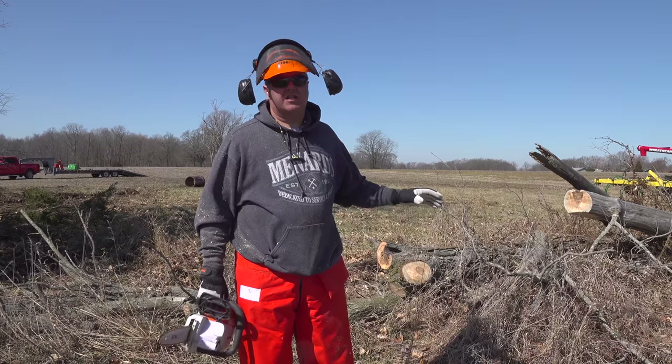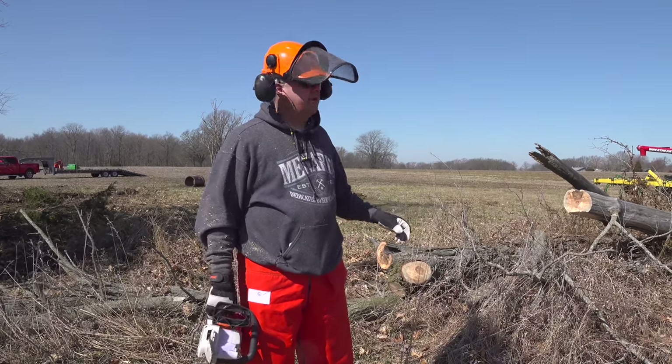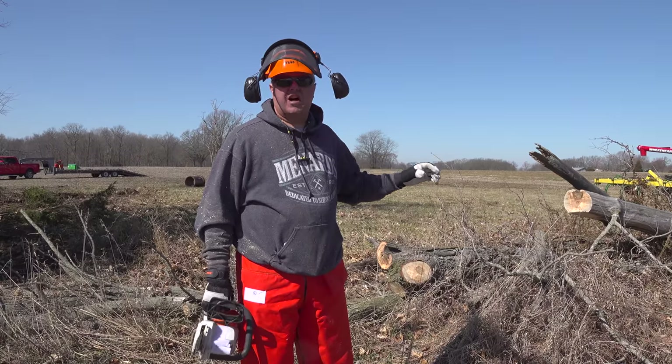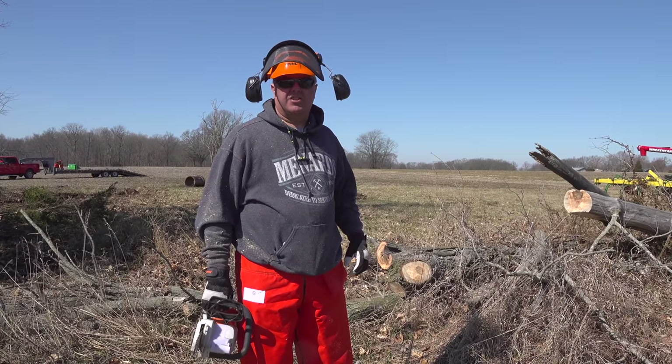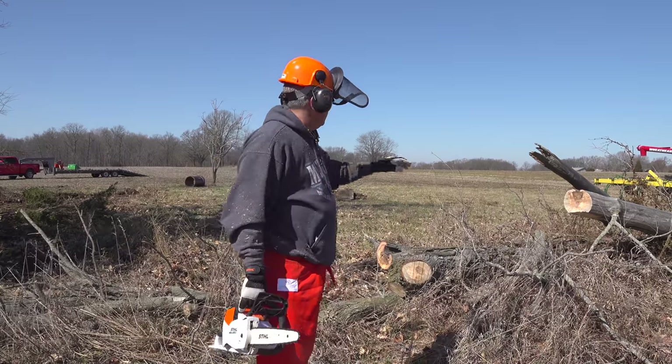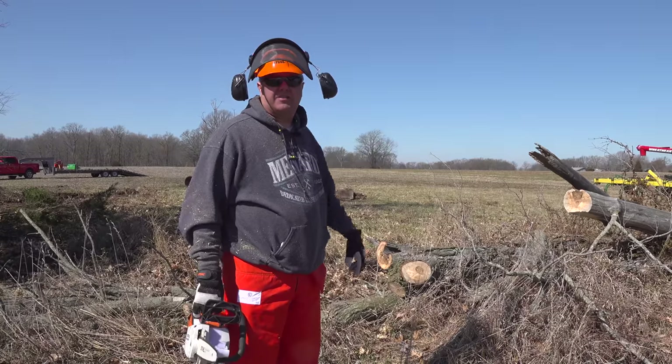Now this is a dead tree — maybe a couple years ago, maybe even more. So it's pretty dry and sometimes they get hard and it's kind of hard on the saw, hard on the chain. It dulls the chain faster. But I think I'm about as big as I can get with this one. I think I'm going to get the other saw out to saw the bigger stuff.